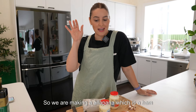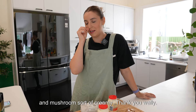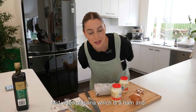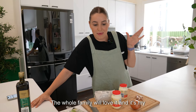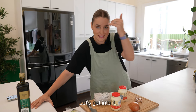Hello everybody! So we are making an Alapana, which is a ham and mushroom sort of creamy pasta. It's so good, the whole family will love it. It's my favorite when you have a headache and you just need this creamy pasta. All right, let's get into it.